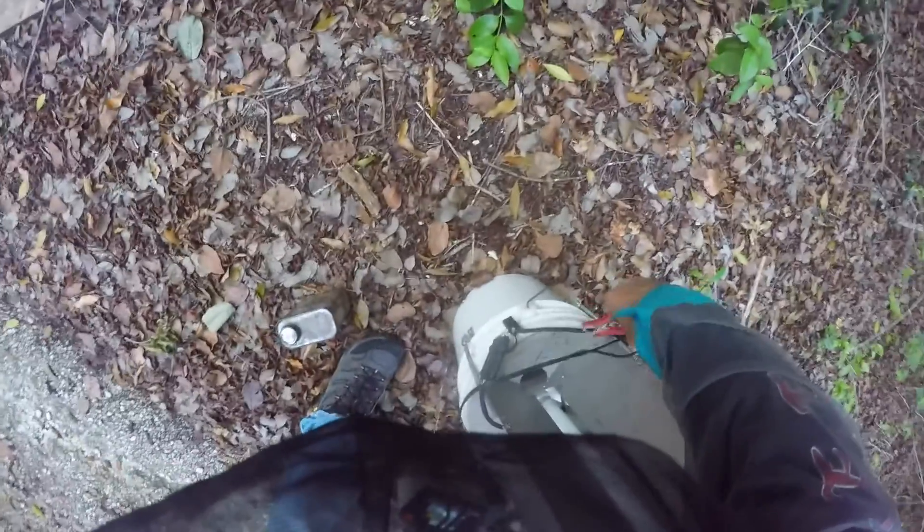I don't know if you can see my jeans. Thousands of mosquitoes are biting through my clothing. I can't believe I do this. Sometimes I wonder about myself.